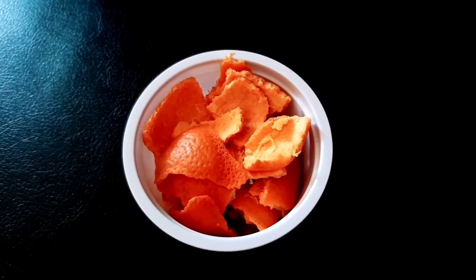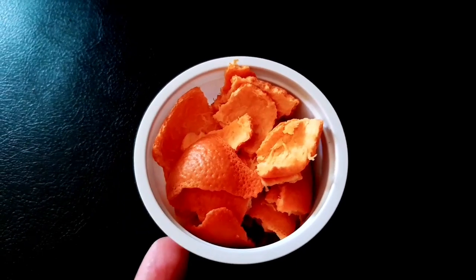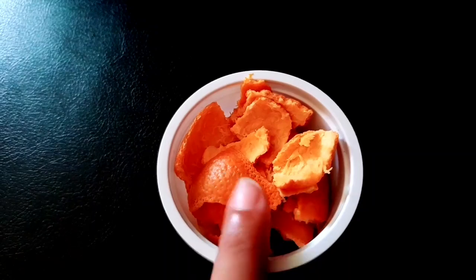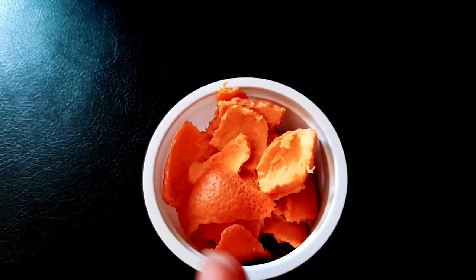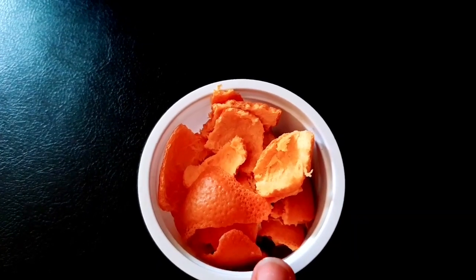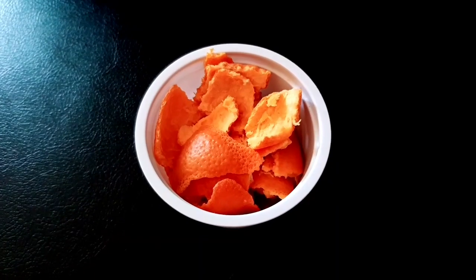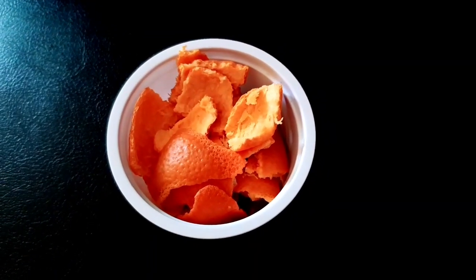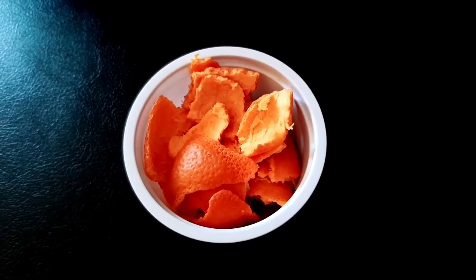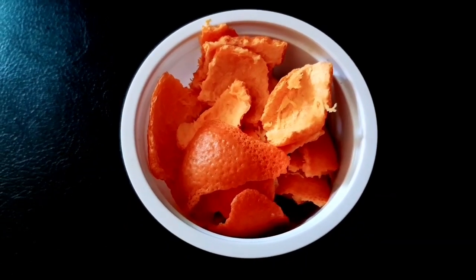Now I will use orange peel. I have a few orange peels and I will be using them from the freezer. You can use the orange peel powder. You can clean orange peel and use it for all the peels.